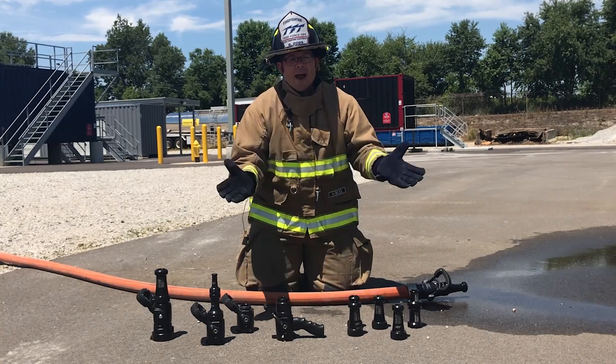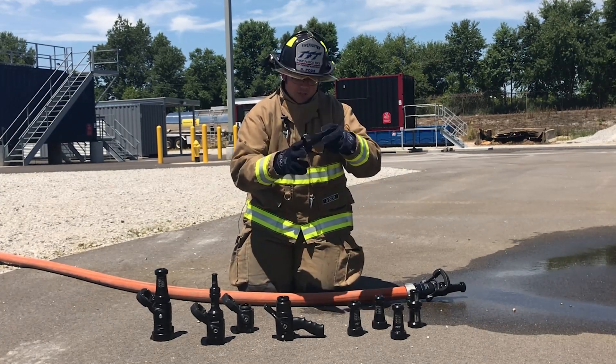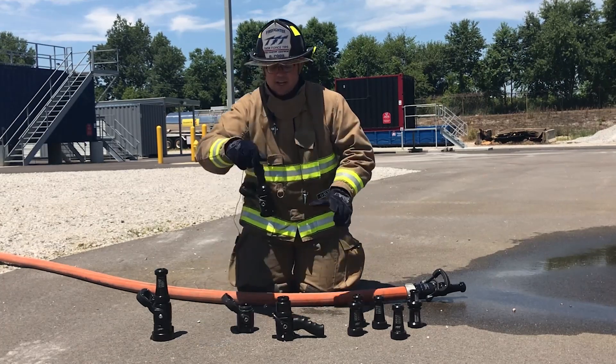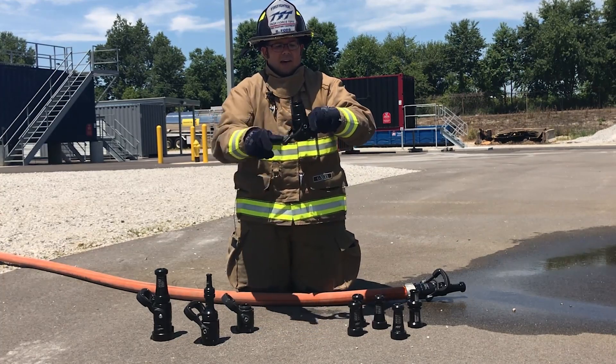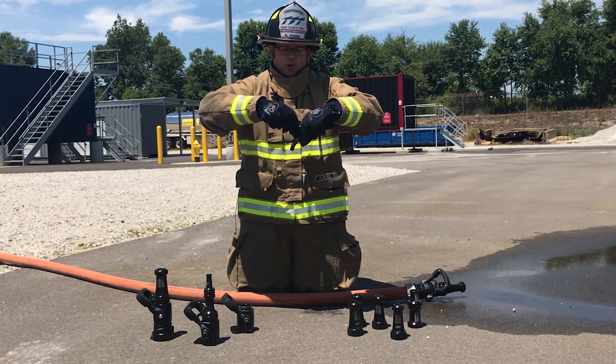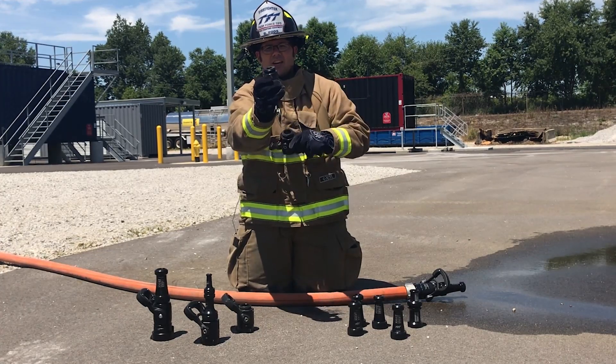TFT offers a wide range of options when it comes to smoothbores. We have the traditional smoothbore tip, we have special combinations like the New York Stack Tip, and we have a short leader tip, which also allows you to break and extend your hose line.